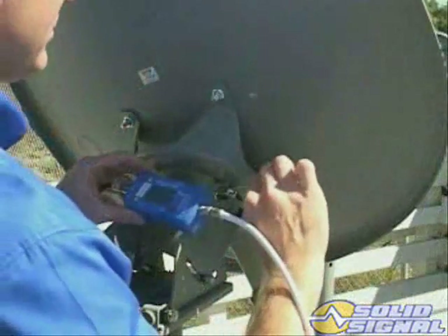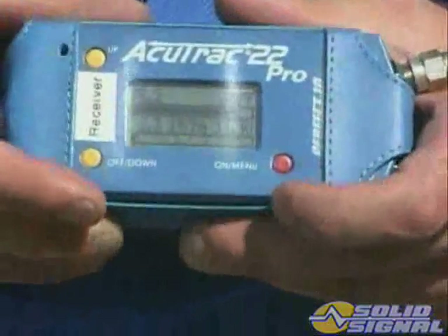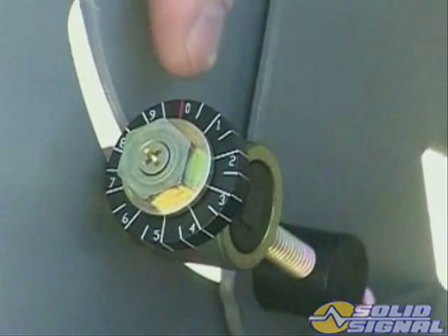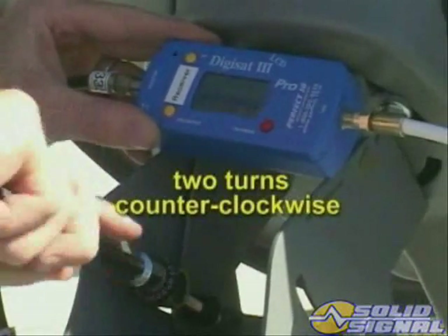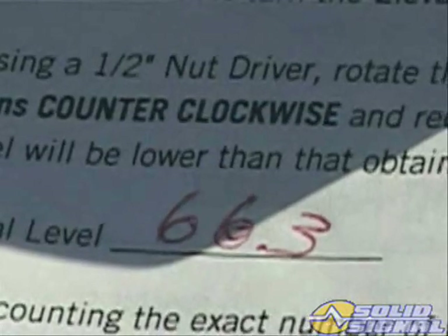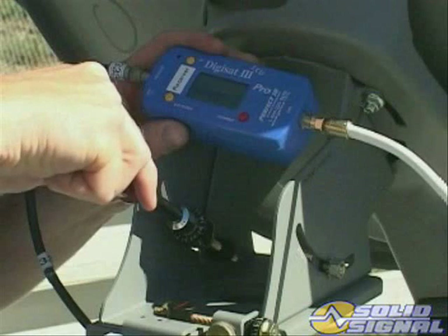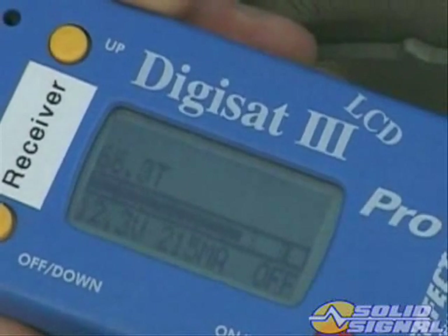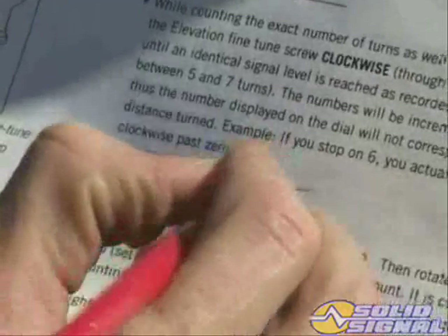Then carefully tighten down the tilt lock-down nuts. Now fine-tune the elevation. Set the inline meter back to 101 right-hand circular polarity. Then set the plastic readout dial to zero. Using a half-inch nut driver, rotate the elevation fine-tune screw exactly two turns counter-clockwise and record the level from the signal level meter. This signal level will be lower than the level obtained during the coarse elevation reading. Next, rotate the fine elevation screw clockwise through the peak until you reach the identical signal level recorded after turning the screw counter-clockwise. Make sure you count the number of turns as well as the fractions of turns, and write down the exact number of turns.